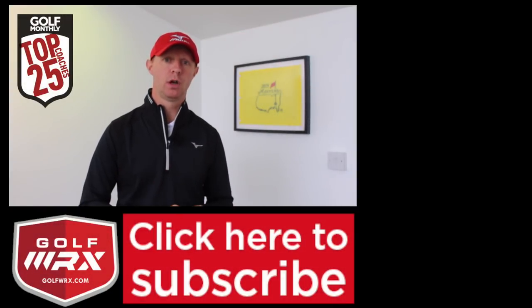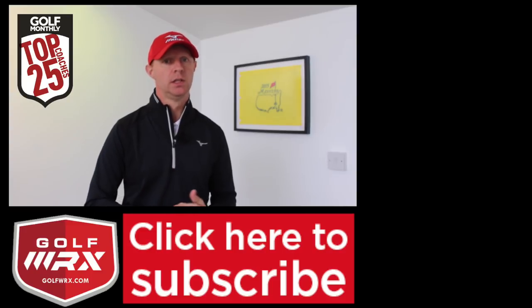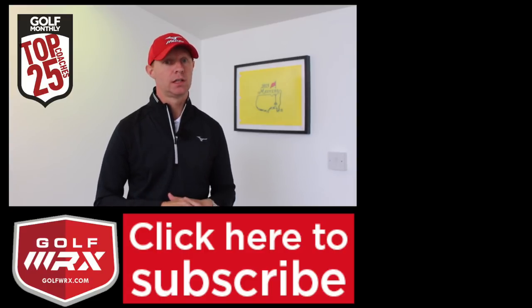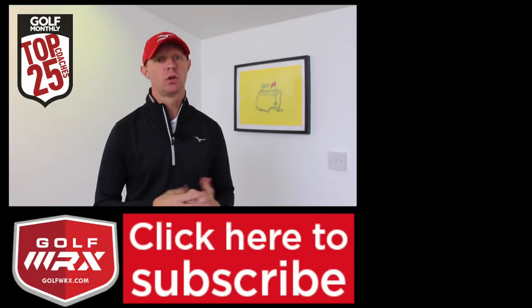Guys, as always, thanks for watching. If you like the video, please give it a thumbs up. Let me know in the comments below if this is something you struggle with and the reason why you struggle with hitting the ground first. If you've tried these drills and had a successful outcome and started to see that more ball-turf contact, post a comment in the box below — always love to hear your thoughts. Subscribe to the channel if you don't already. Loads of videos already there and loads more coming. This channel is all aimed at helping as many people as possible play better golf, so post your comments and let me know what issues you have so I can tailor videos specifically for you.